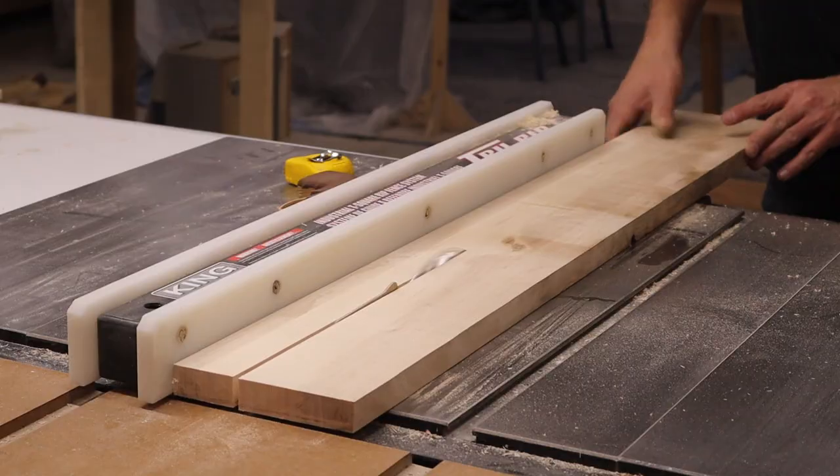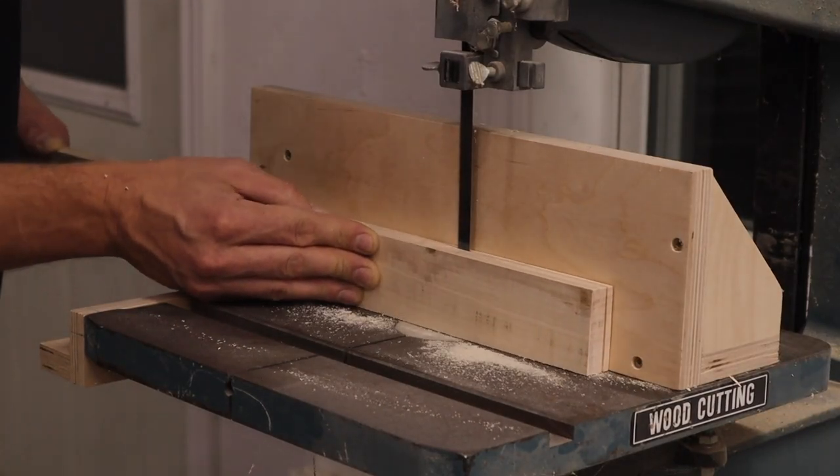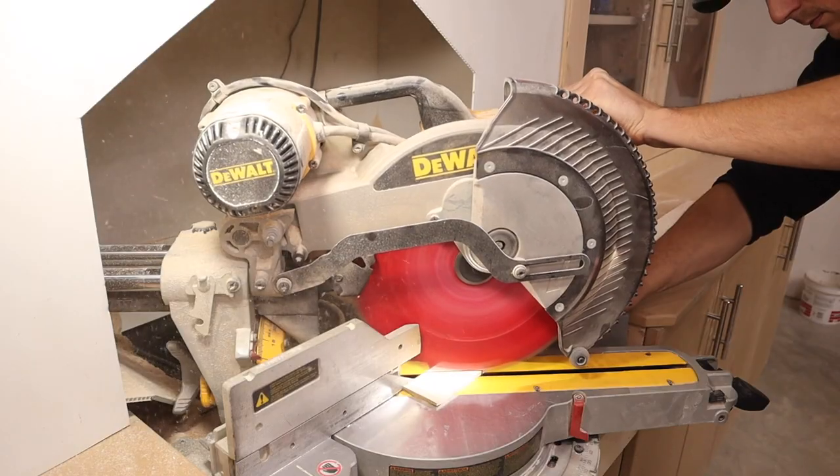The glue-up is all done. I have it squared and everything. Next we're going to cut maple to probably about an eighth of an inch thick and mount it to the front to cover up all this plywood.